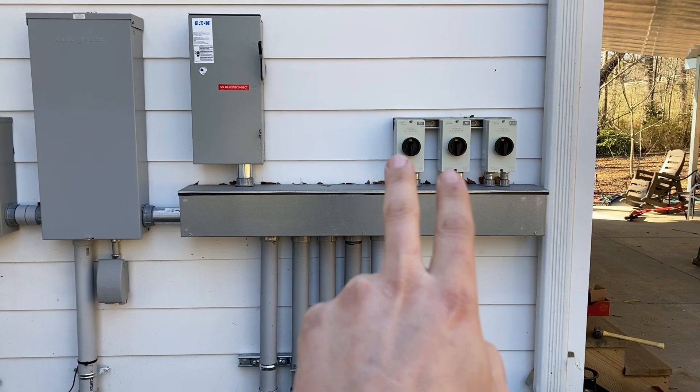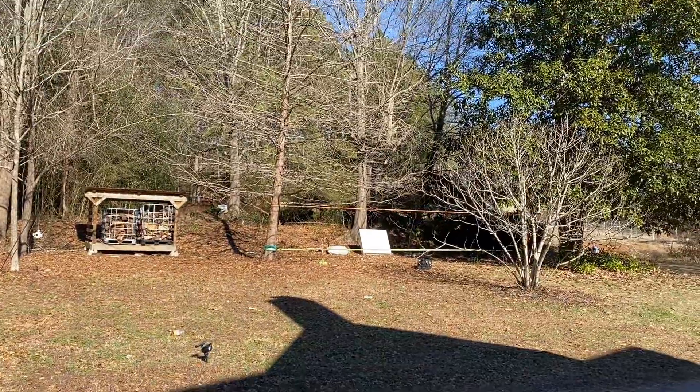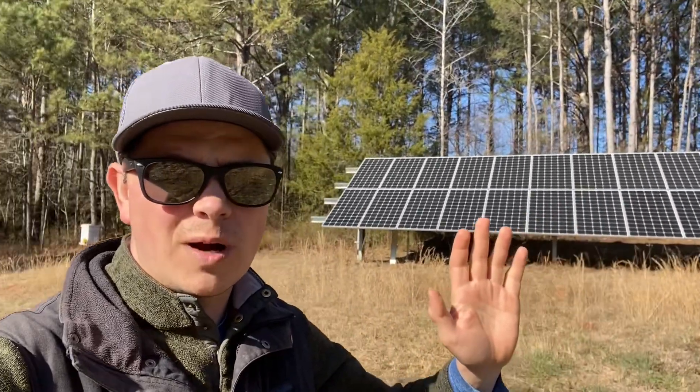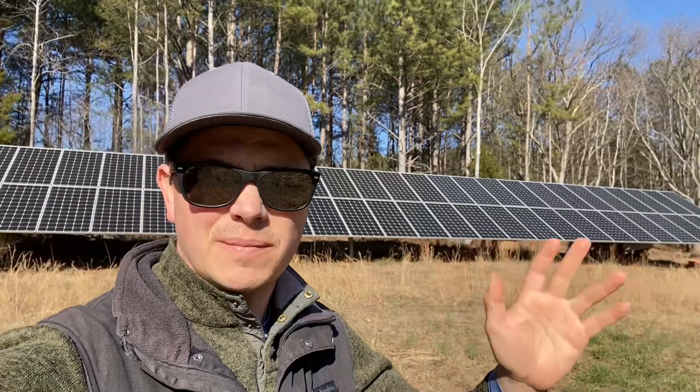These are the switches for the mini splits, and these are also the switches for the solar feeding my battery backup system — it did get a little busy. I had to do trenching all the way out to the solar array, which is way out there. I'll show it to you now.